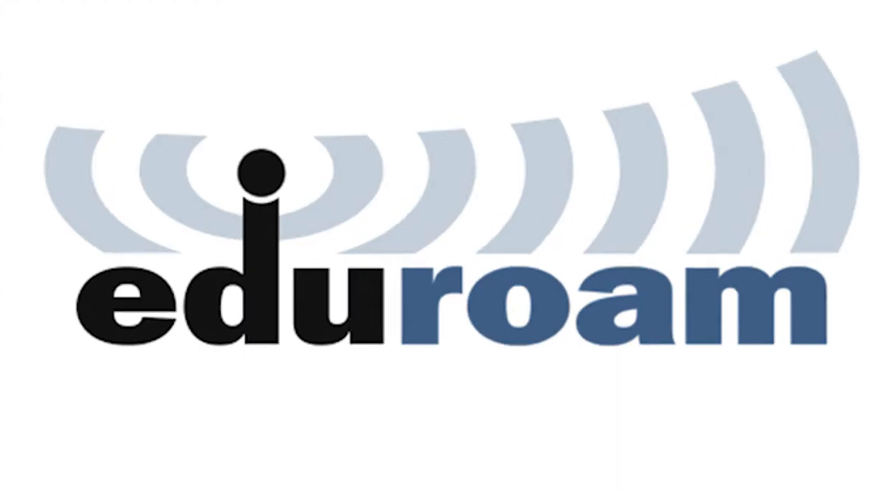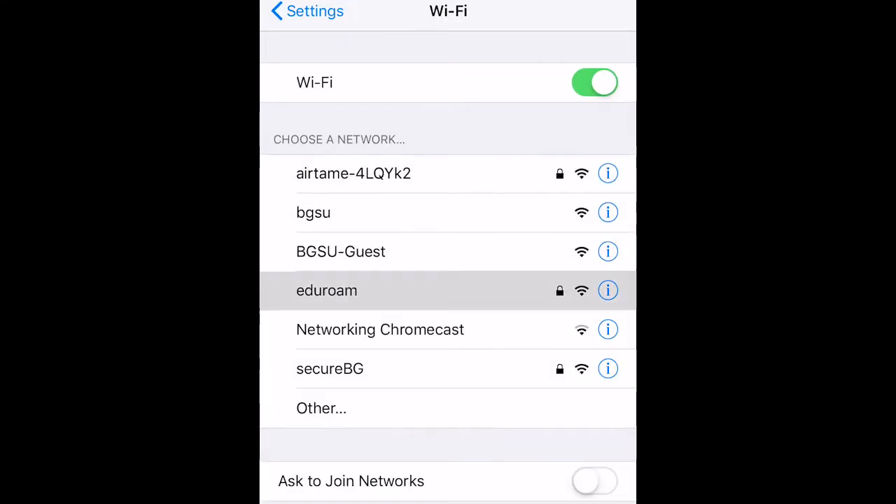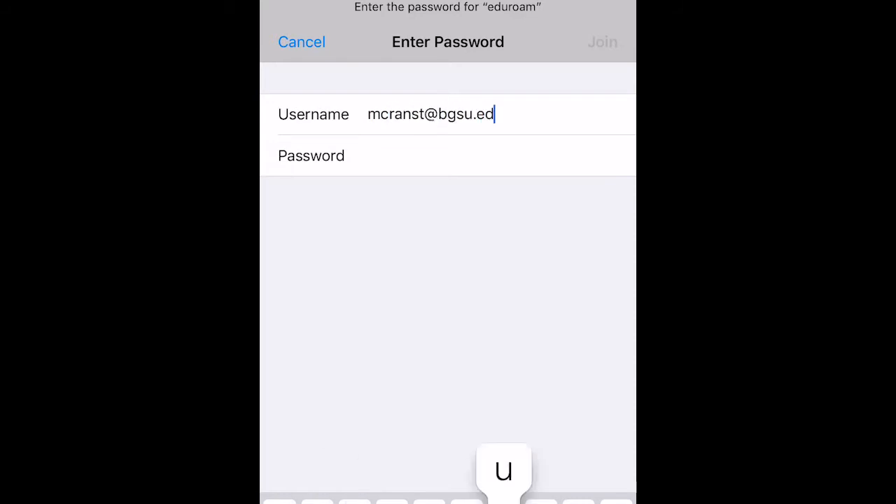Eduroam is the recommended wireless network for BGSU students, faculty, and staff. To connect to Eduroam, select it from the list of available wireless networks on your device and log in using your BGSU email address and password.